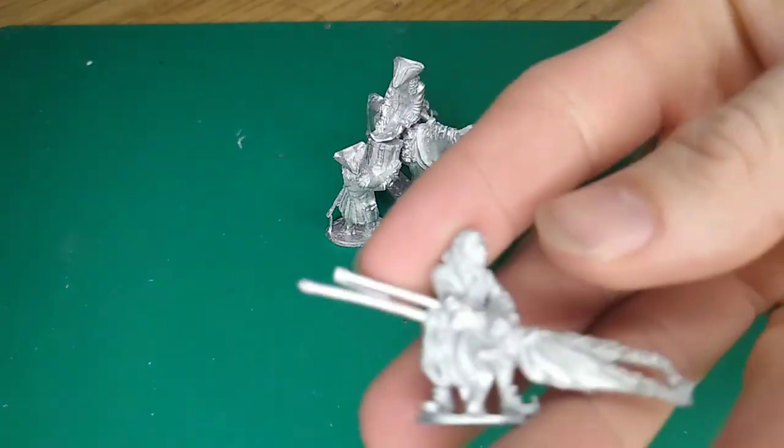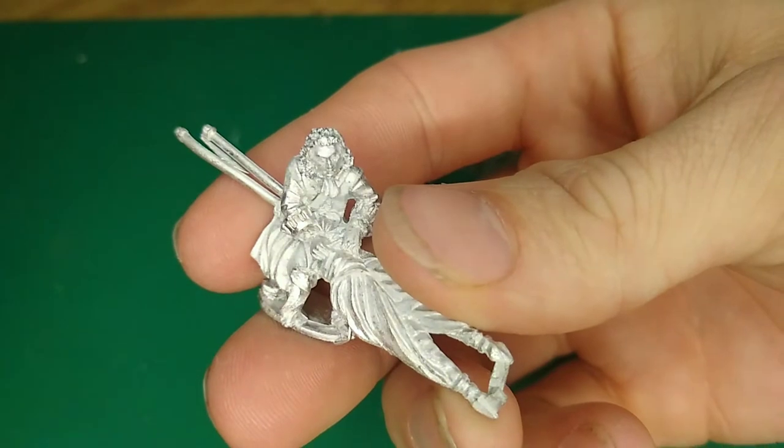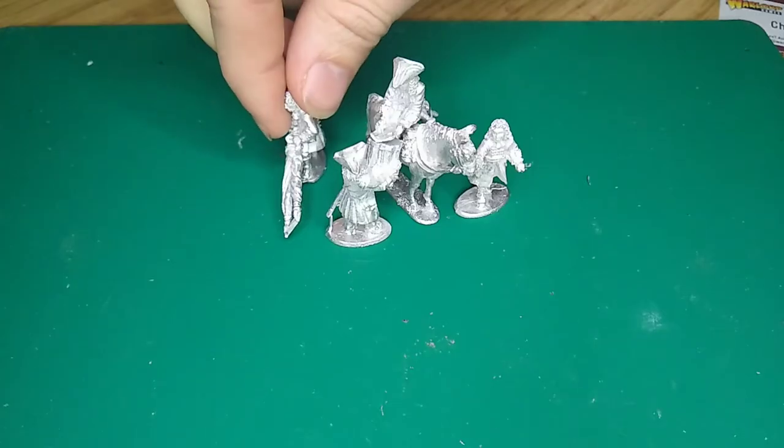And here we have a nice little miniature who's collected some captured French colours, and he's positioned about there.